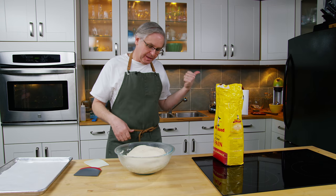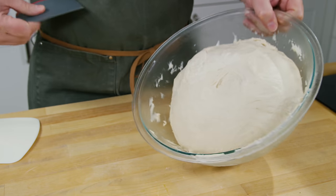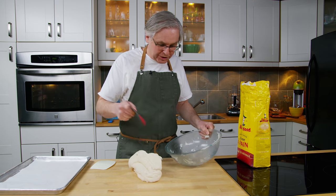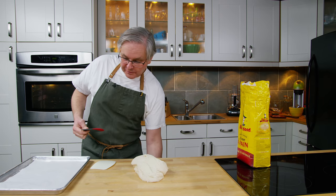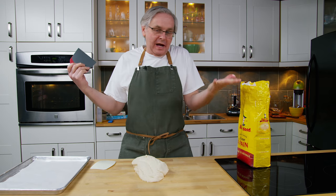So I stuck it in the fridge and this has been in the fridge for 36 hours now, and as you can see it has still been rising in the fridge, which dough does. Yeast doesn't stop because of cold temperatures, it just slows down a little bit. Now if you've been following along on this channel you'll know that one of the things that I do is just sort of see what happens.